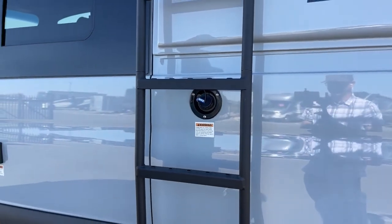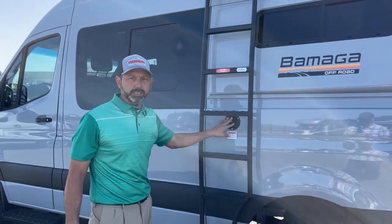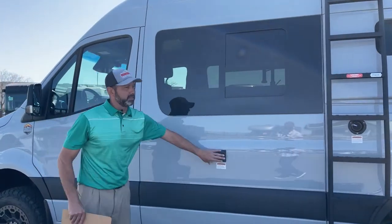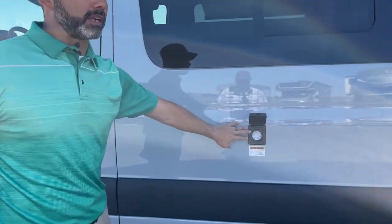We're going to do a couple other videos for you guys later — how to winterize, how to de-winterize. I'll be doing those in the near future. Thanks to Joe for helping me out with that this morning — Joe at Antero, if you haven't talked to him, he's awesome. Here's our 30-amp service — that's where you would plug in if you want your 110 outlets, or if you want to charge your batteries quickly, this is the best way to do it.